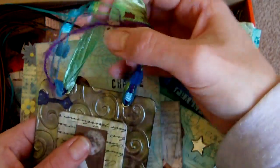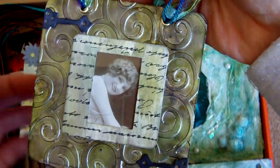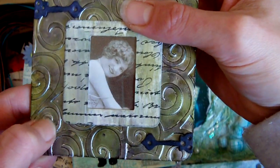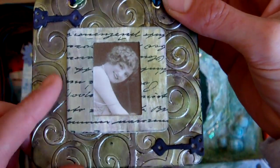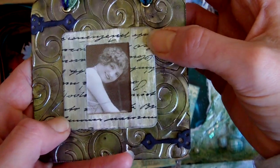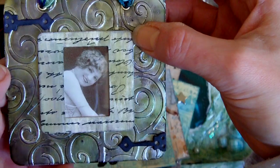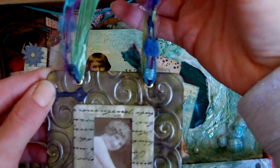This one here is an altered beer mat. What I did is I got some metallic silver card and ran it through my Cuttlebug and then covered the beer mat. And applied some alcohol inks, and then used a little slide mount which I stamped and coloured. And added a little acetate image there — a vintage image — some grunge board and fibres at the top.